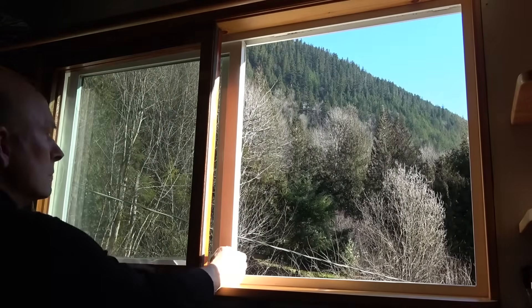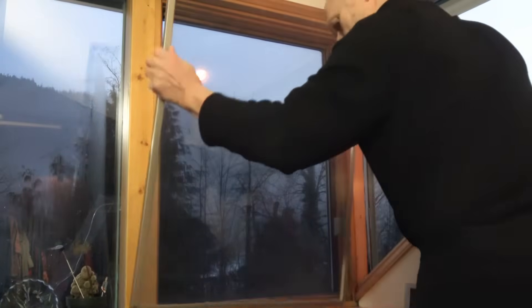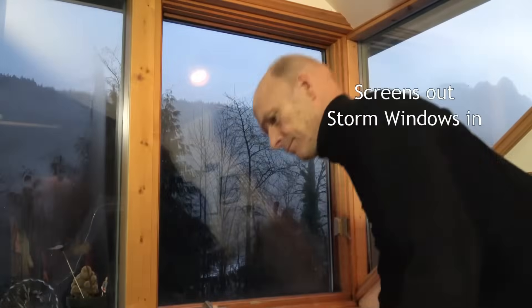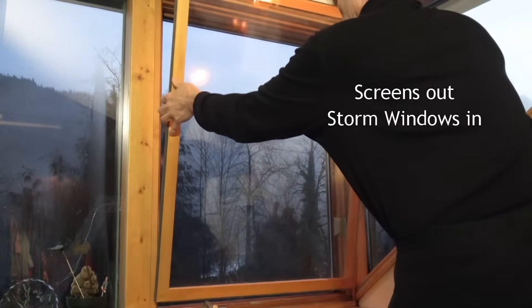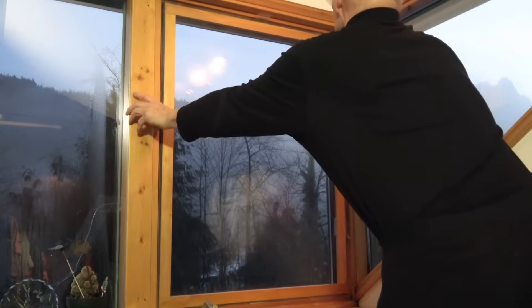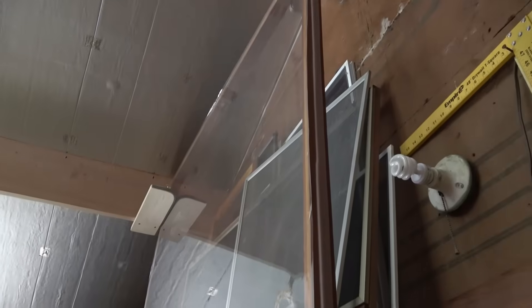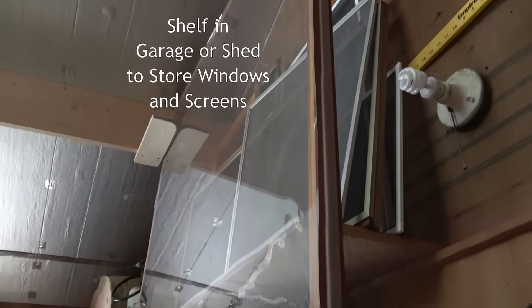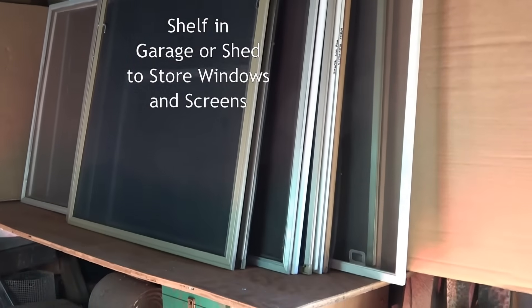If your opening windows have a screen inside the window, you can build a storm window the same size as the screen. In fall, we take out the screens and put in the storm windows. In spring, we take out the storm windows and put in the screens, or vice versa in a hot climate. You may need a place to store storm windows and screens you take out, like a shelf in a shed or a garage away from sunlight and dust.